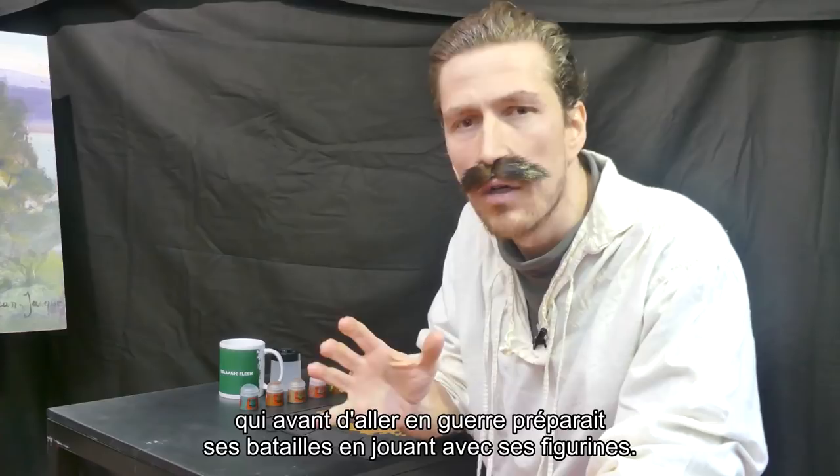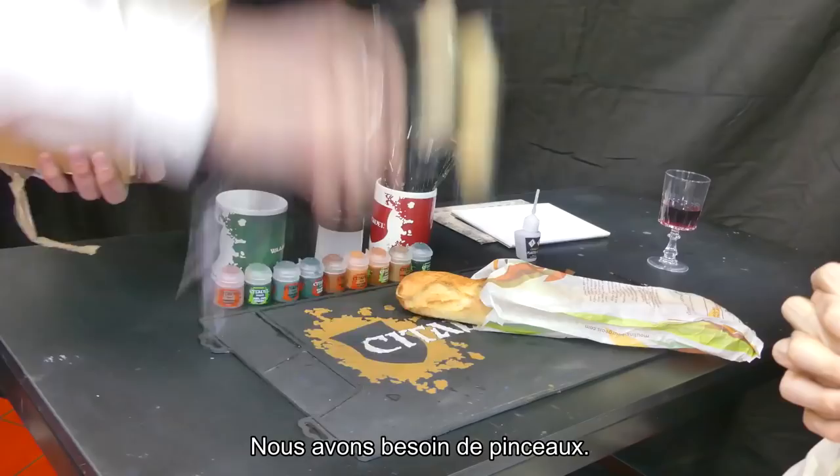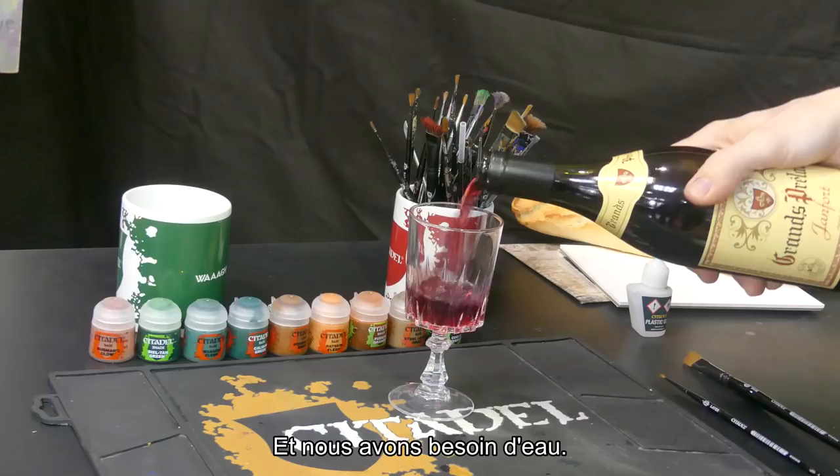Today we are gonna paint a Space Marine, one of the most iconic miniatures of Games Workshop. To paint, we need paint, we need brushes, and we need water.